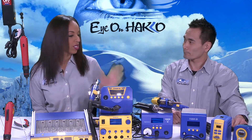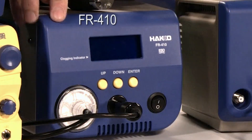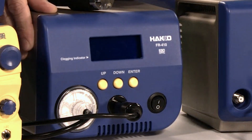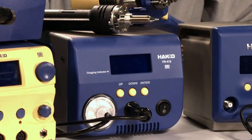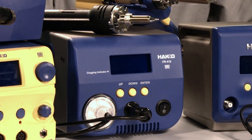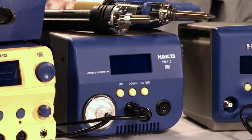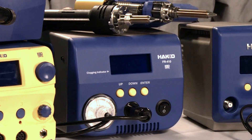Now that we've covered soldering, we're going to get into desoldering. The FR-410 is an example of our high-power 140-watt desoldering station. It has visual indicators that allow the user to know when to perform maintenance on the unit. There are various nozzle shapes available. There's also an ultra-heavy-duty desoldering station called the FR-400 — it has 300 watts of power.